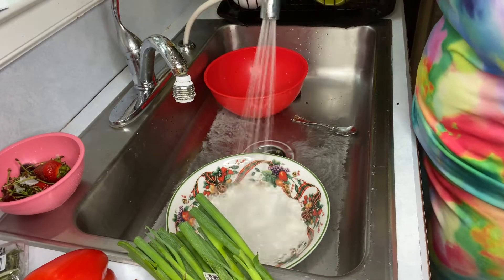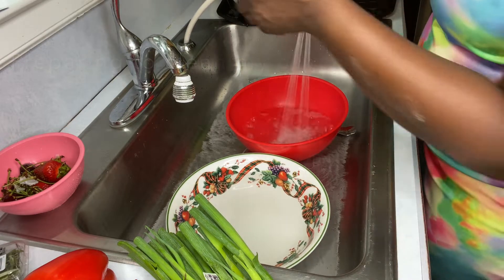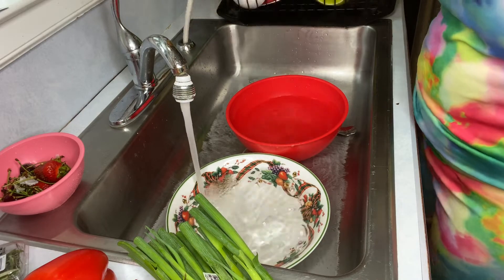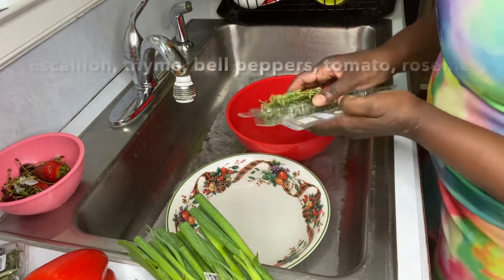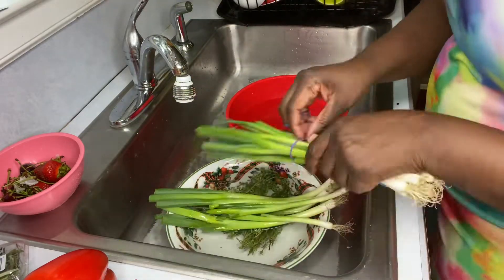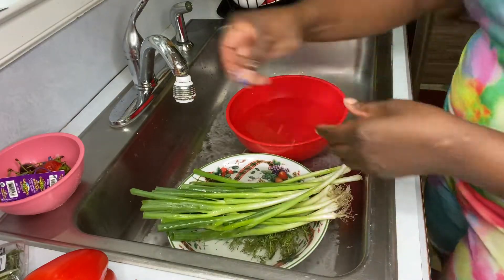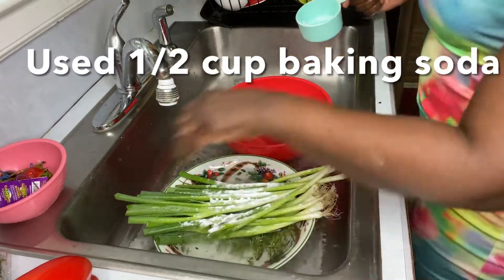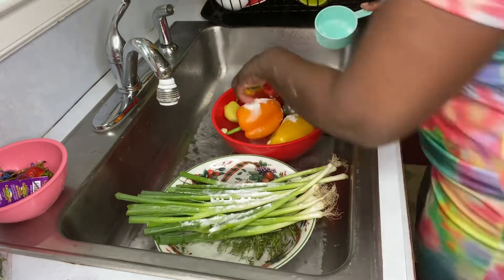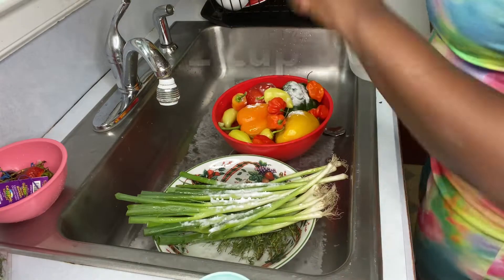Welcome back to my channel, guys. Here's part two on how I take care of my seasonings, specifically my bell pepper, rosemary, scallion, and thyme. How I clean them — I clean them with vinegar and baking soda, just the same. I wash any excess dirt from off them.